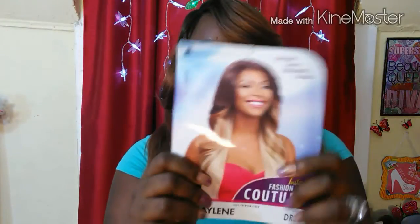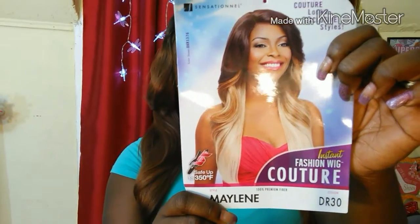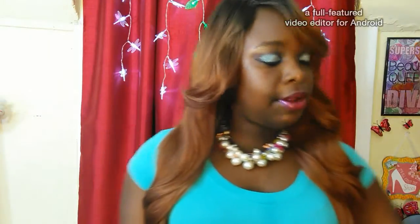And the picture of this model, the color she's wearing is the DXR1376. So here's the picture here. I hope you guys can see a good picture of it. So let's get on into this wig review.